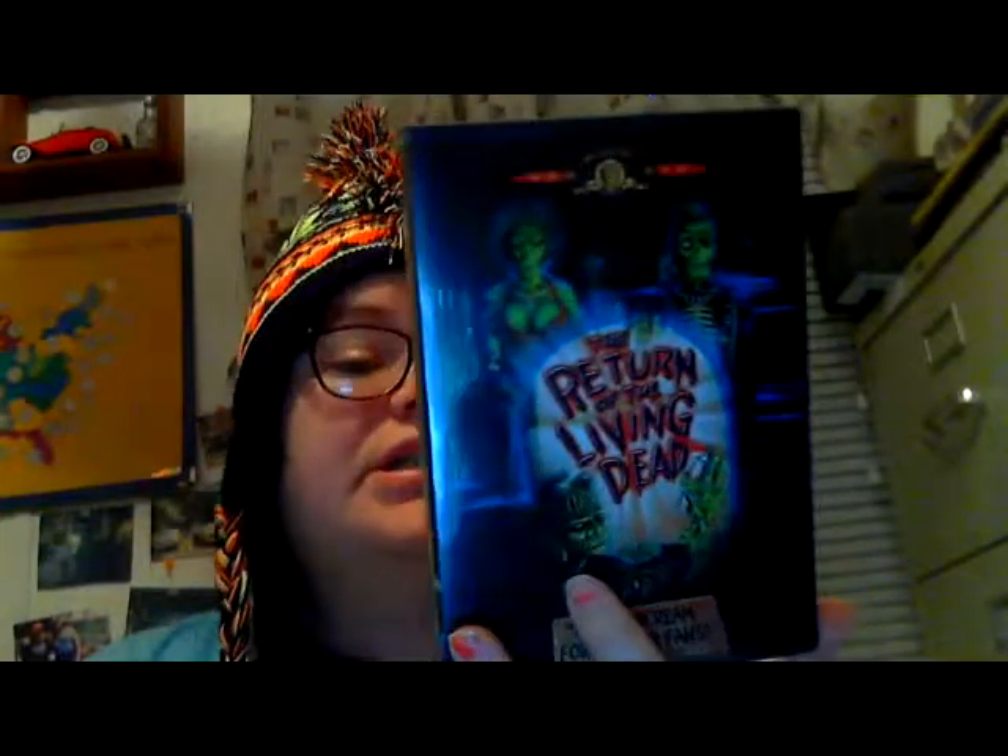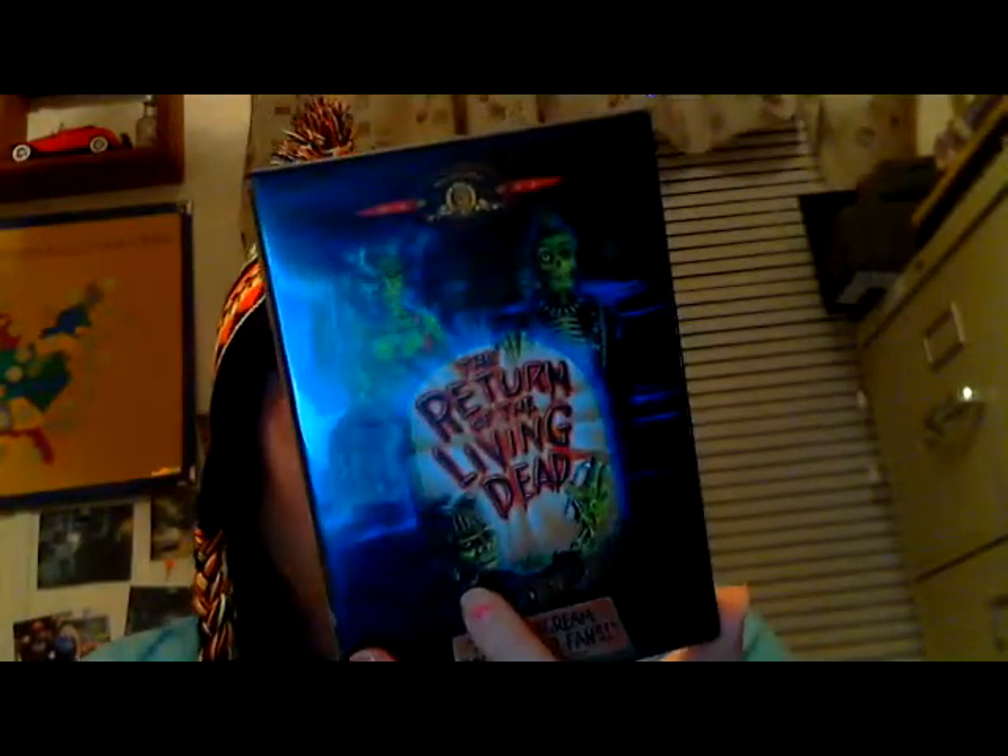And then I got a lot of DVDs as well. Got Due Date for the $5 dump-in at Walmart — this was actually Derek's pick because he loves this movie. It's pretty funny — Zach Galifianakis and Robert Downey Jr., you can't go wrong. And then also Derek's pickup: The Return of the Living Dead. This is one of his favorite movies ever. I enjoy it too. Zombies — can't go wrong.